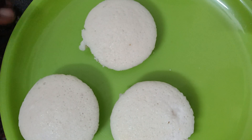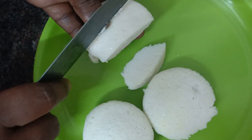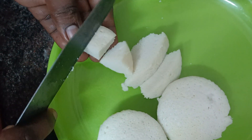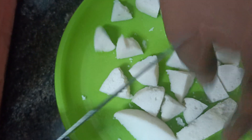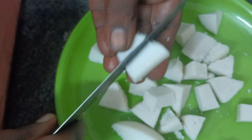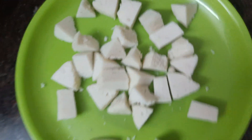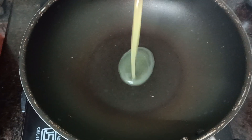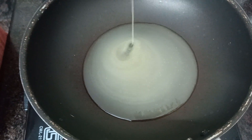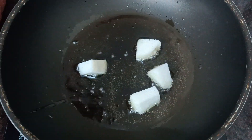I have 3 ingredients. Let's cut it in a pan.